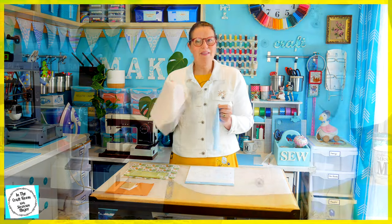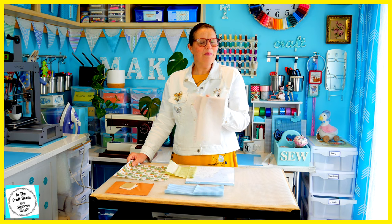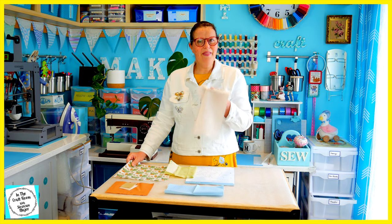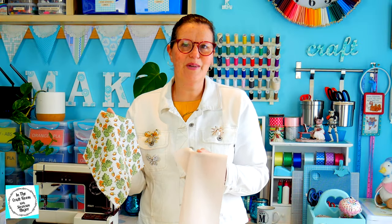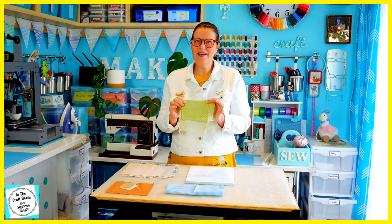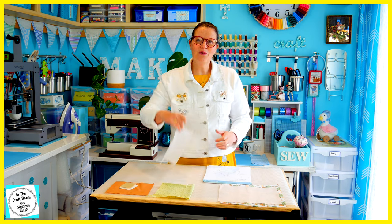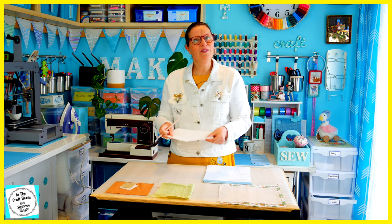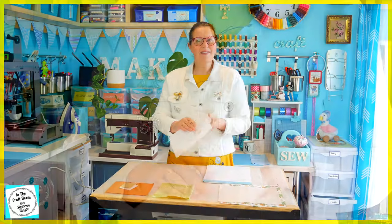I'm going to be using this fabric which I didn't use for Miss Moppet. I'm going to apply my applique pieces onto this fabric and then stitch it onto this acorn fabric, which is quite fitting for Squirrel Nutkin. This fabric here is for the base of the acorns. Our first step is to trace template number one onto our bonderweb. We're going to be drawing on the smooth side — the webbed side is the back.